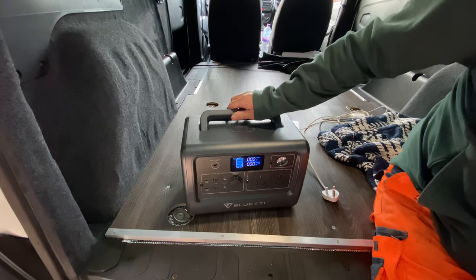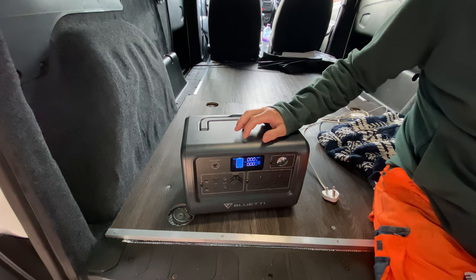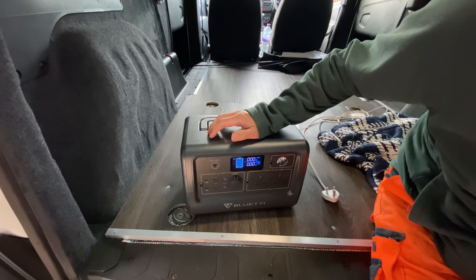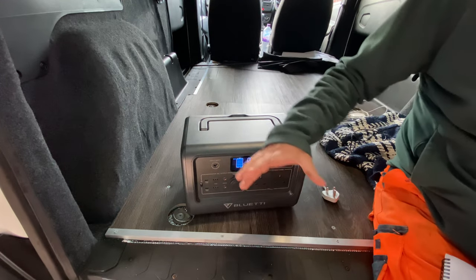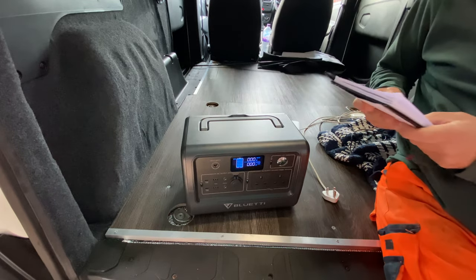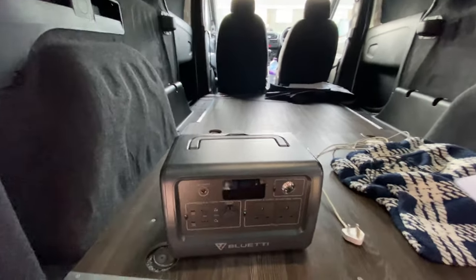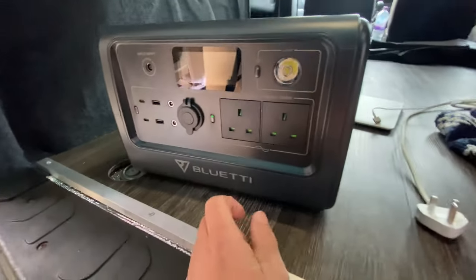It's got 2500-plus life cycles on the battery, so you can recharge it a minimum of 2500 times. You can recharge it using the solar panel — it takes three to four hours to fully charge with solar — or three to four hours using the mains 240V input. It came with the leads for the solar panel and the main input lead.